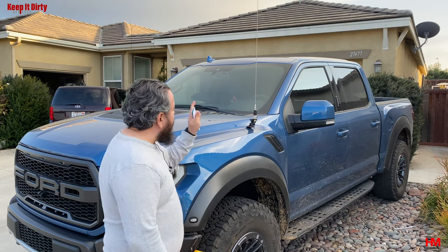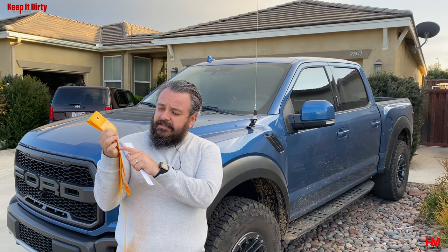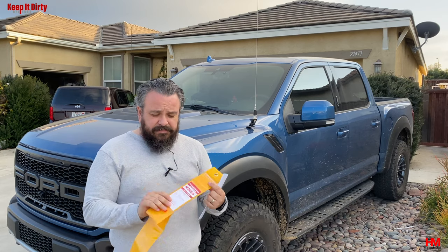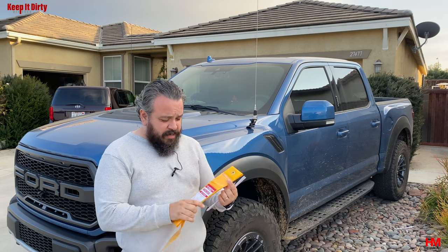Anytime you get a VHF radio antenna you have to tune it based on the frequencies you're gonna be using. We ended up getting an M285S Diamond antenna — really good antenna from the guys down at Ham Radio Outlet. No affiliation with them, just like the support we've gotten from them, so that's why we recommend them.